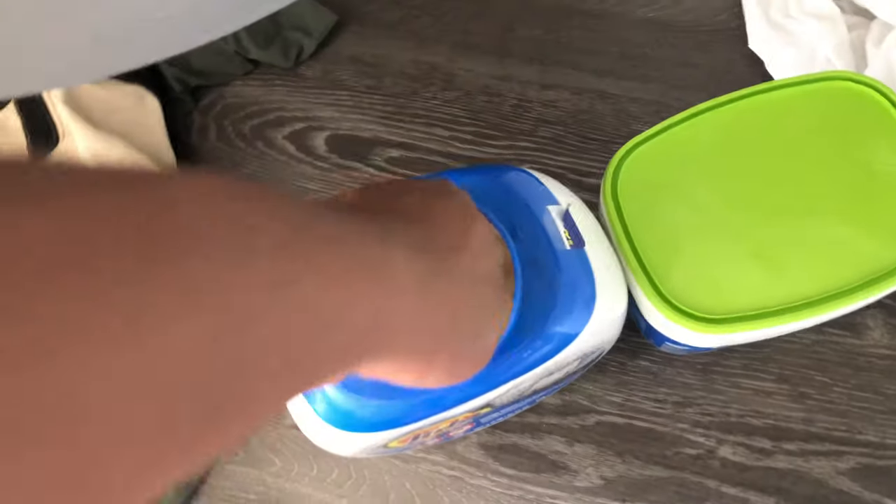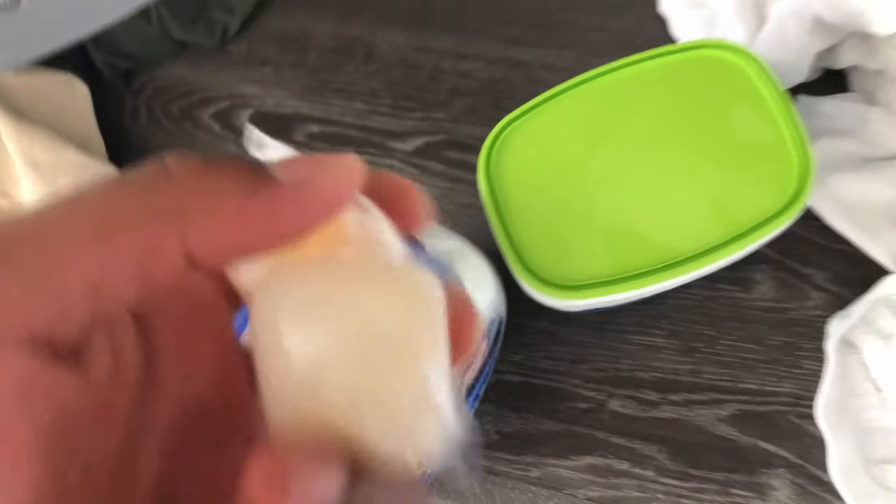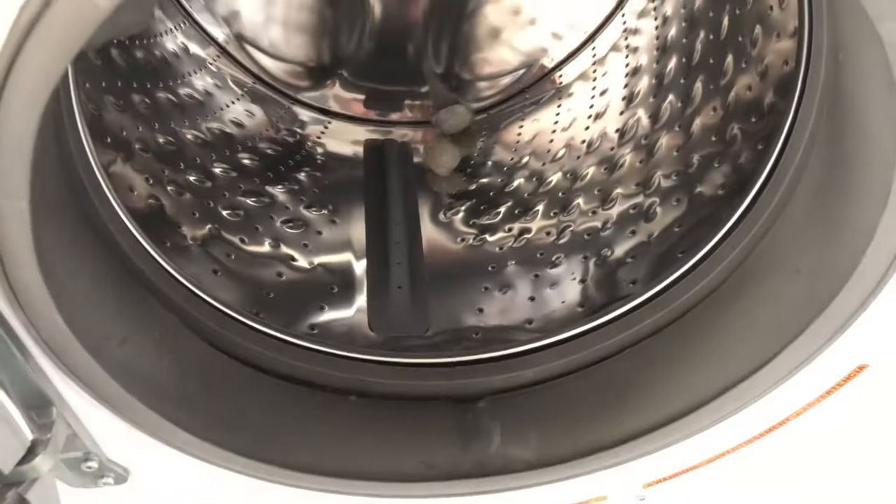The first thing I'm going to do — because this is like a medium size load — I'm going to add two pods directly to the washing machine.